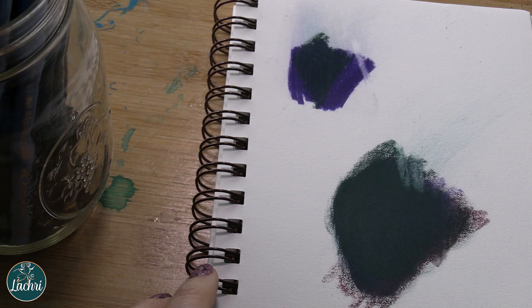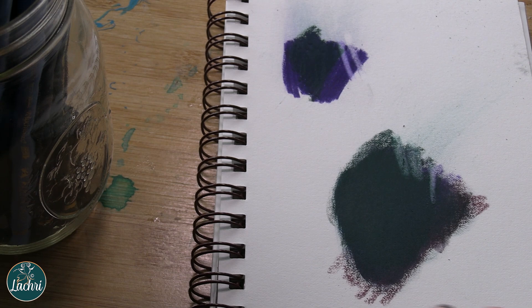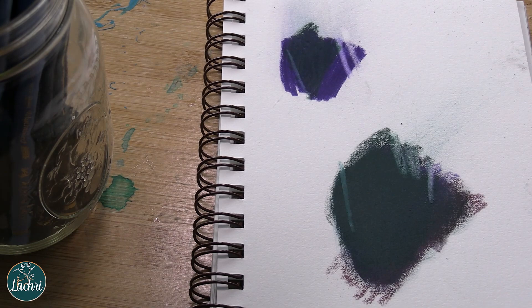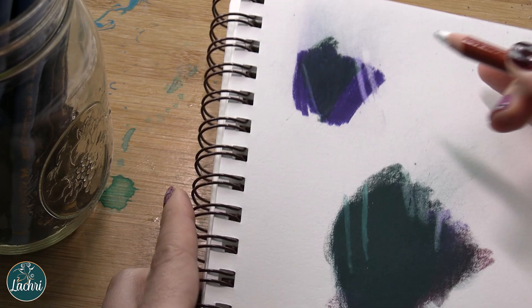This eraser doesn't leave those gunky marks like a normal white eraser will. You can see how it lifts on a burnished area. Now, it's not going to lift back completely to white, but if I apply white Polychromos — which tends to be more translucent being oil-based — or even the Derwent Drawing Chinese White, it lightens the color underneath but won't get you back to white.